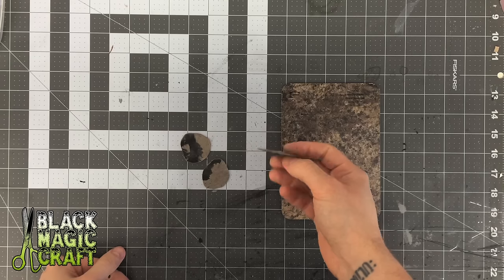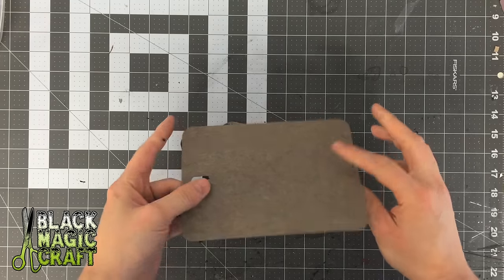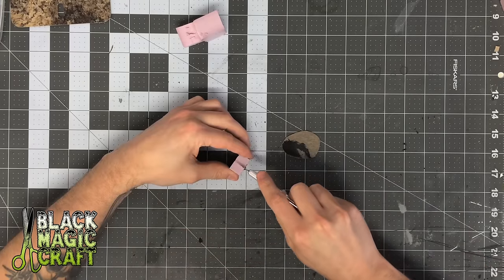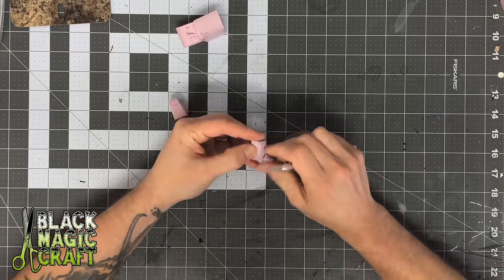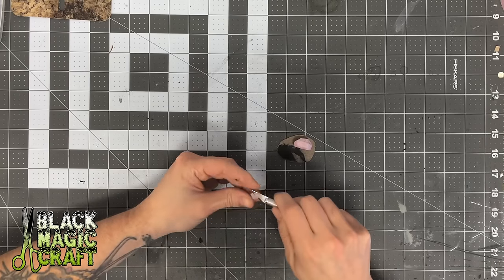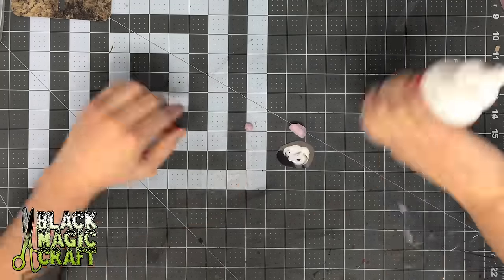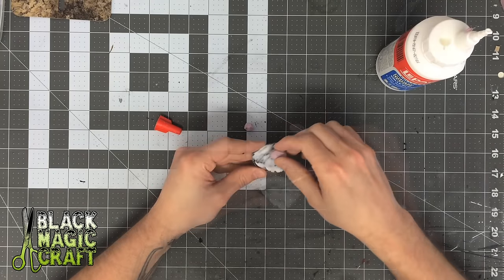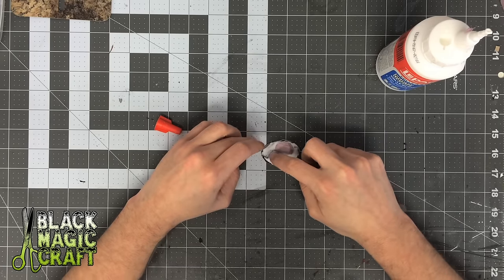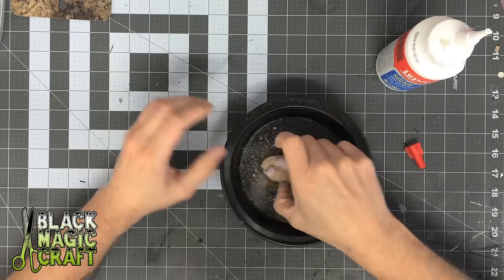You're going to start off by cutting out some bases. Lately I've been using these samples from Formica countertops — you can pick them up at the hardware store for free. They're nice because they're really stiff, they're thin, and they don't get a lot of warpage. You're going to need some kind of stones for the eggs to sit between and the web to go over. I'm just using some scrap insulation foam to carve something up. Obviously you can use real stones, but right now it's winter and all the stones are buried under snow. Cover your whole base in PVA glue, place your stones, then grab some construction sand and sprinkle it all over to give it some texture.